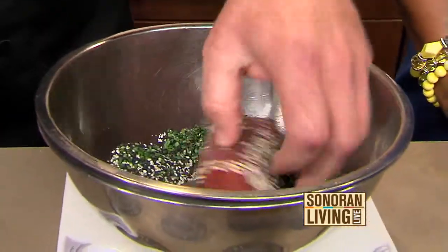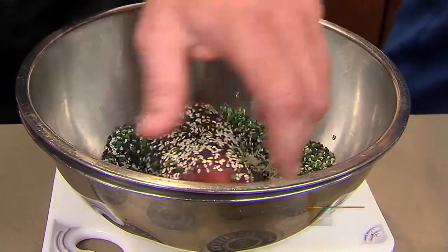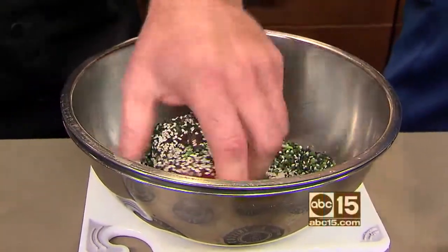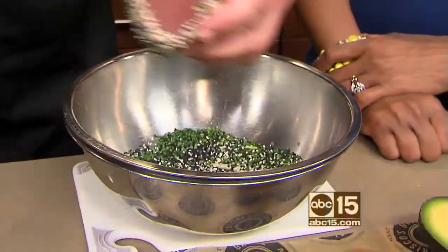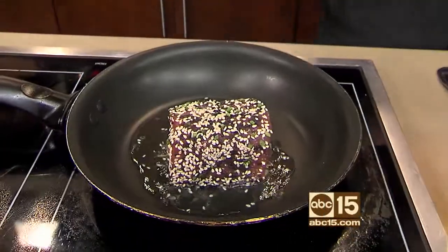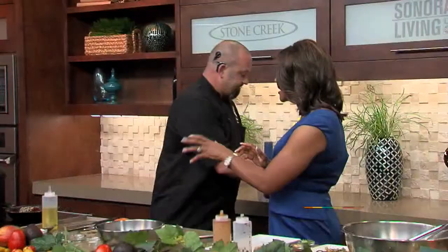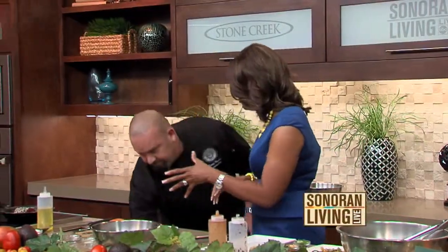We're using ahi tuna — there are different types, but ahi is probably the most popular. Fresh tuna is always the best. Once you press the tuna into your sesame crust, you'll sear it about 15 seconds on each side.